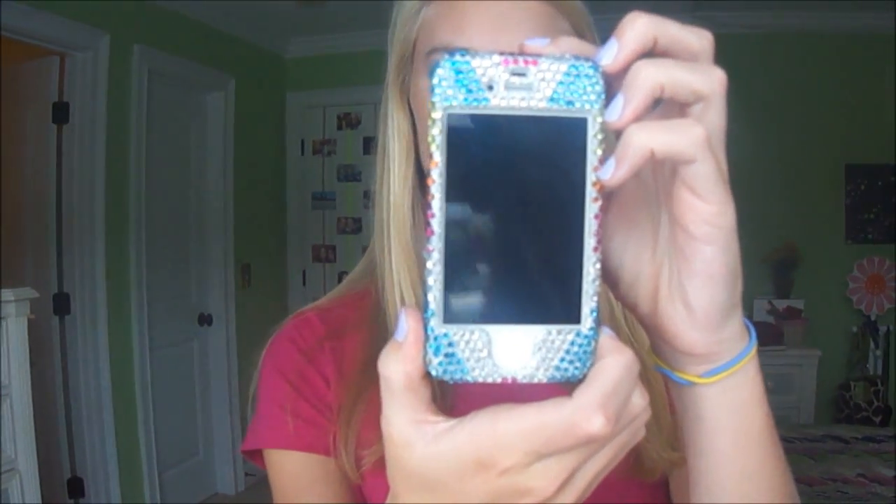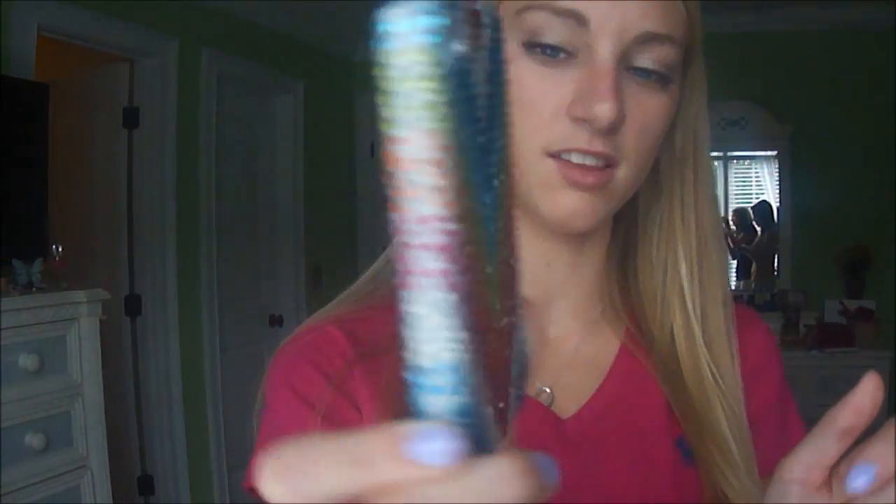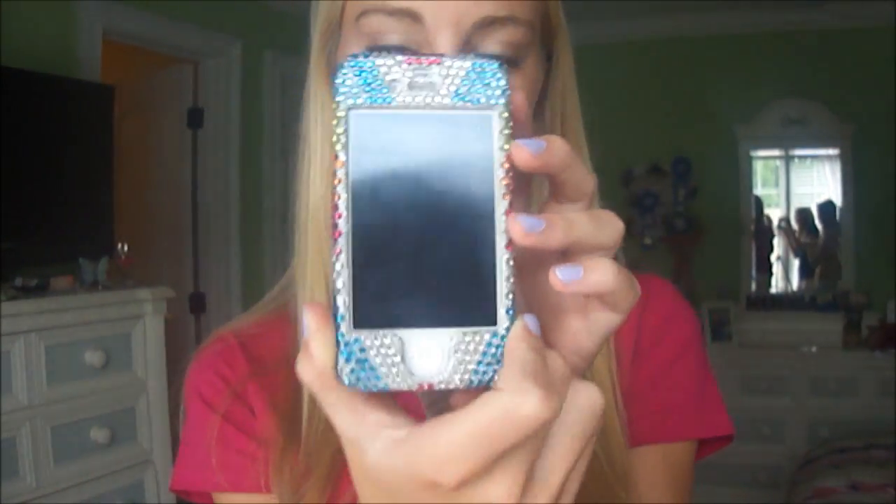So what it is — this is the front, and it's for the iPhone 4. It's basically just like different color V's. And I like how on the background, it's not just regular — it's like a sparkly background. And I really like it.